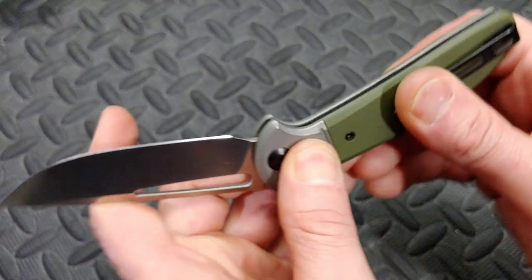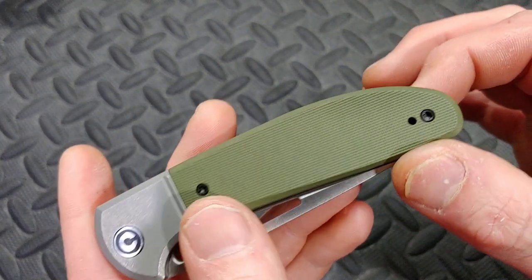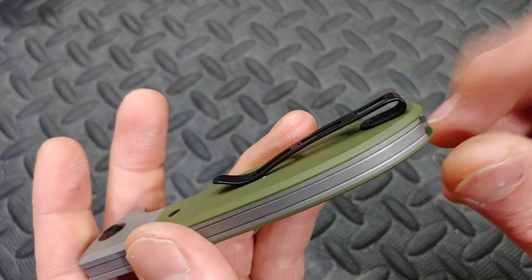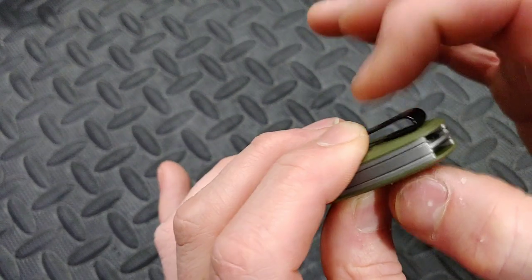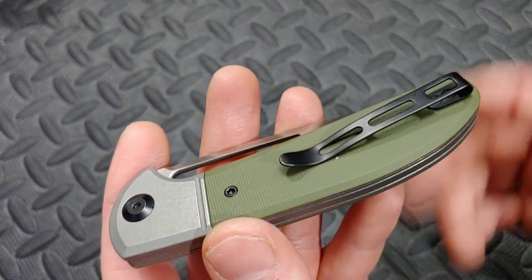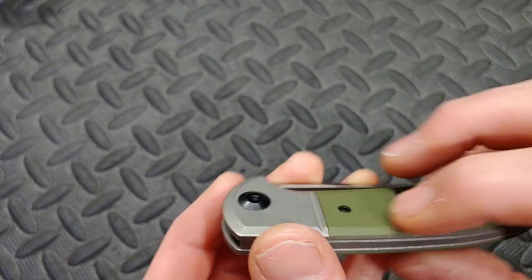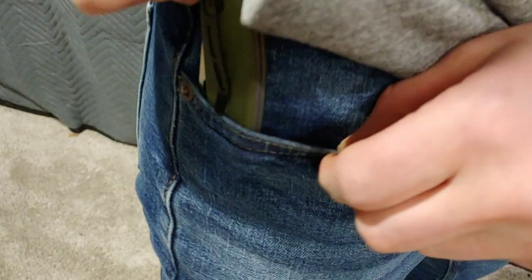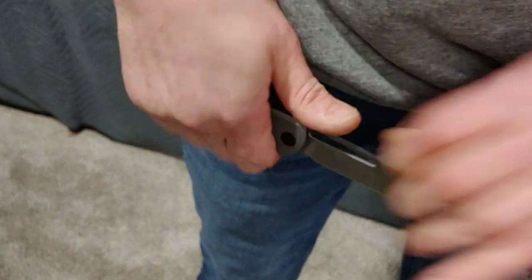The clip has flat screws — it's not inset in the G10, but it is reversible. You can flip it, but you'll want to move these screws to this side and take this screw to the other side because that screw helps hold the G10. The clip works great. Pocket carry is very good — since it's compact and not really thick for a full-size knife, it's very easy to carry. Nice in and out of the pocket. Deep carry means you don't have to worry about it hanging out too far, falling out, or messing up your pants or pocket lining.